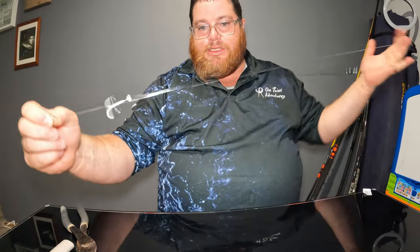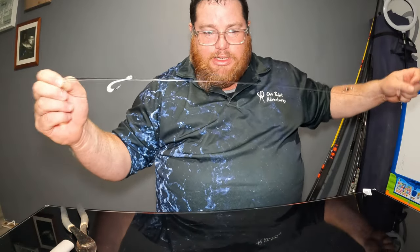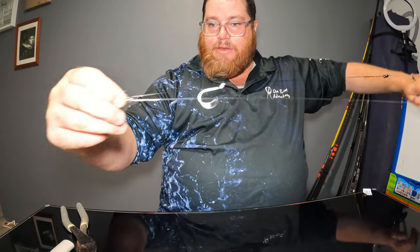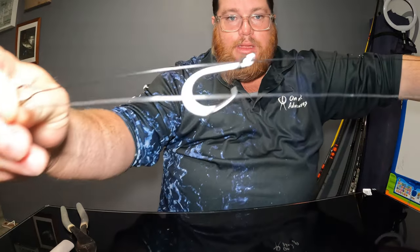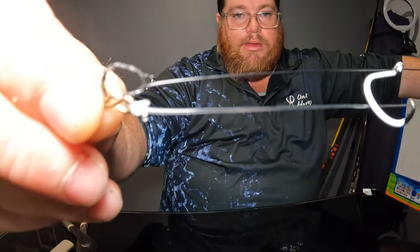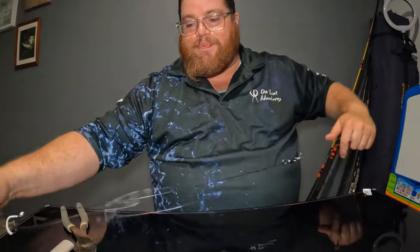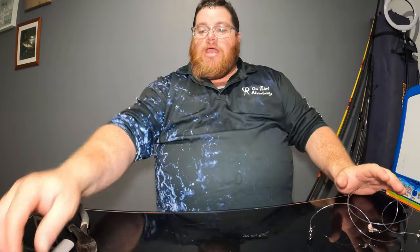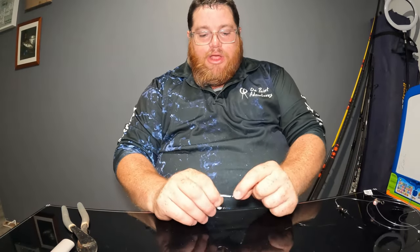Once it's all sorted, that's how your rig is going to look when casting — just like that. So that's the simple basics of how to get this rig going.